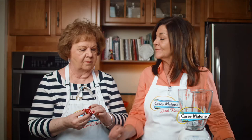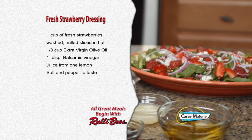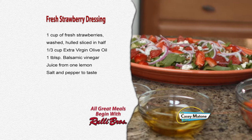A lot of people make jams, a lot of people freeze them, but smoothies are excellent. I use them in salads and I have a great recipe for a strawberry salad dressing, and then after that I'm going to make my signature cocktail. For this recipe you'll need one cup of fresh strawberries washed, hulled, and sliced in half; one third cup of extra virgin olive oil; one tablespoon of balsamic vinegar; the juice from one lemon; and salt and pepper to taste.